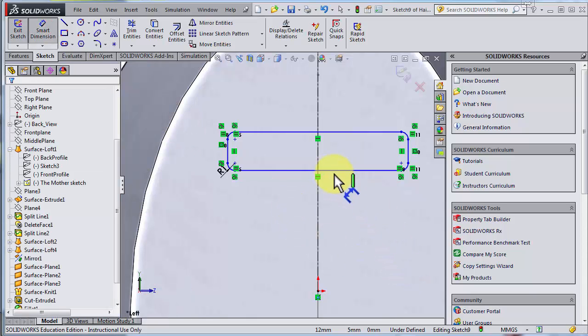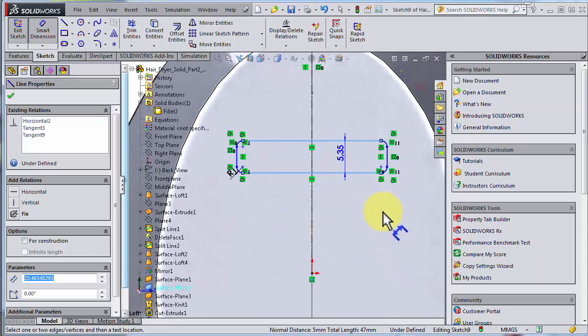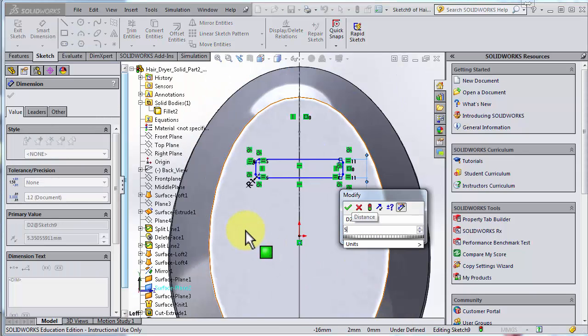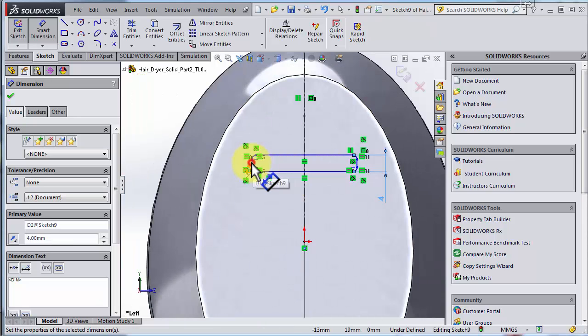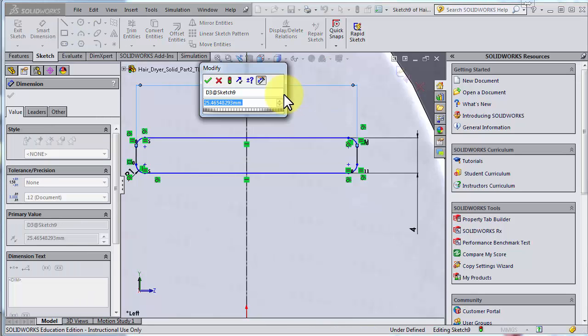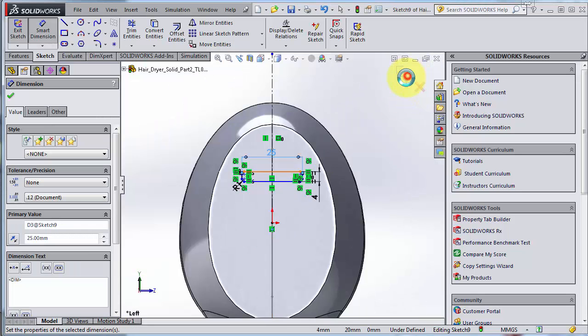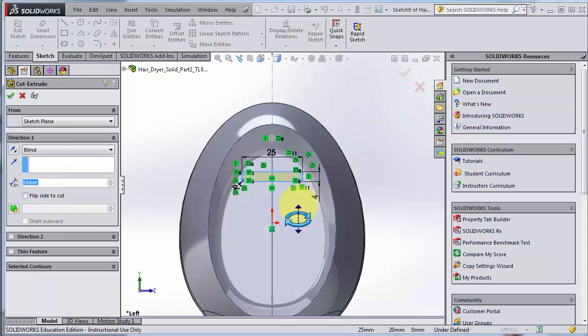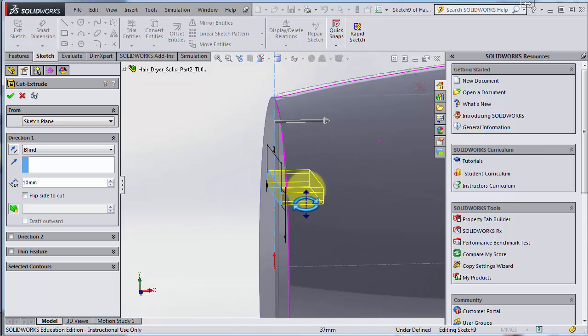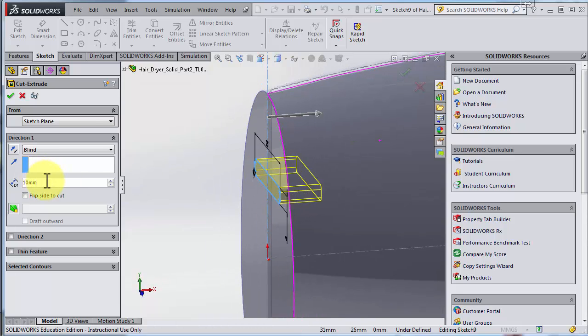Radius one. Let's decide a width — five maybe is too much, let's go for four. The total length of the cut maybe 25 — we can change it later. Going out of the sketch, it proposes to go in 10 millimeters; maybe a little bit less, let's say eight.